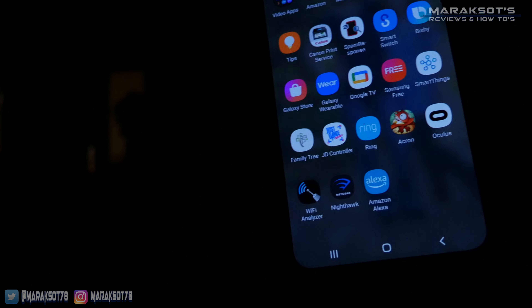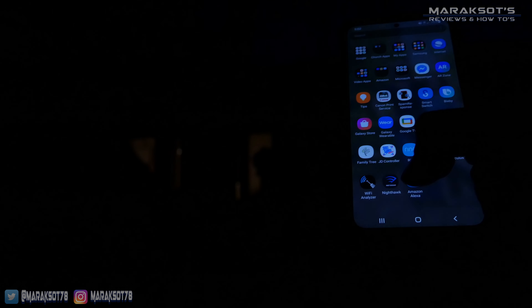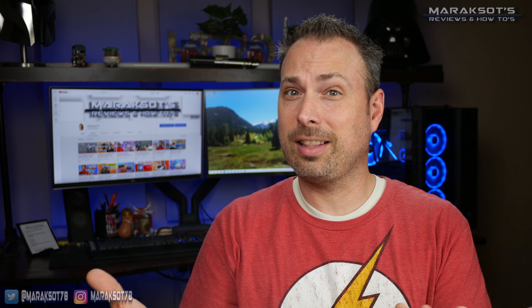Using Alexa to control different smart devices in your home is undeniably cool. Alexa, turn on the outdoor lights. But as you've tried to pair your Alexa-compatible devices with the Alexa app and set them up in a group or set them to a schedule, you've probably found that doing these things is much easier said than done, which is why you're here now.